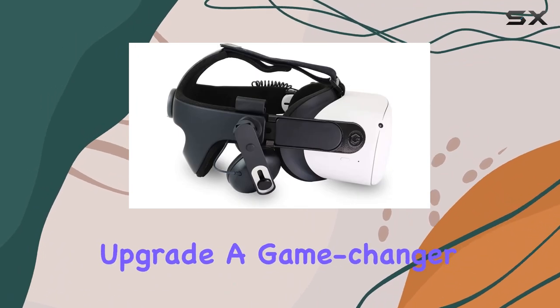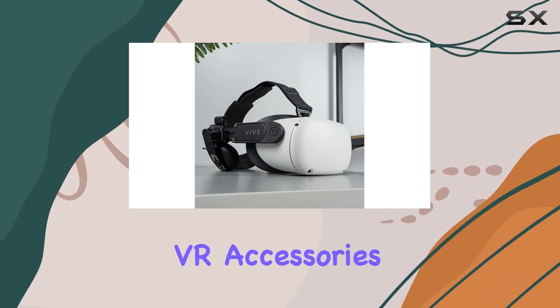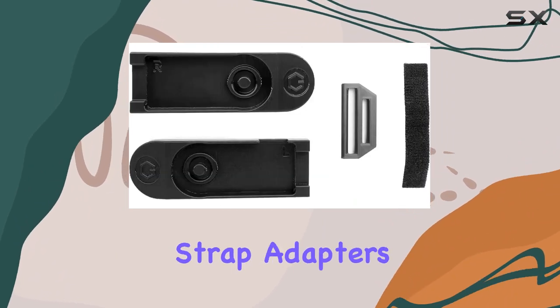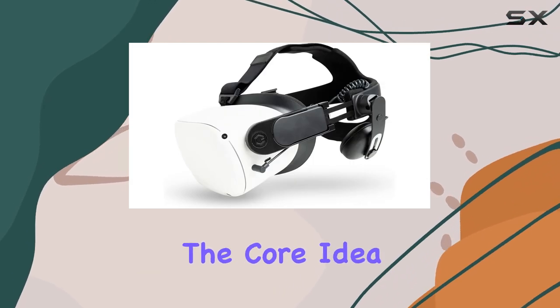The FrankenQuest 2 is brought to us by Glistco, a brand that's carved a niche for itself with VR accessories. At first glance, the package might seem minimalistic, containing only strap adapters and an AC adapter, but it's the simplicity and effectiveness of these components that shine through.